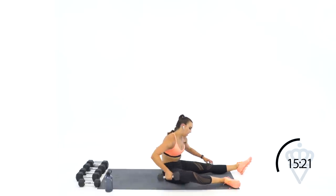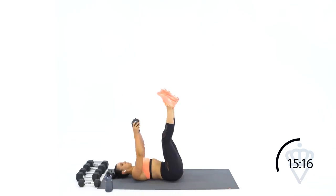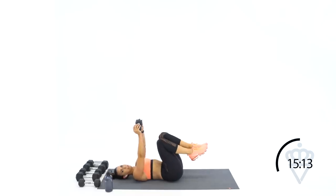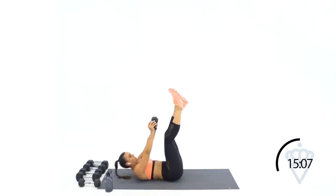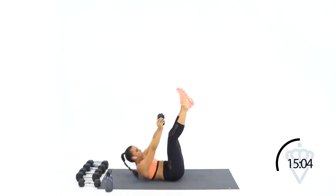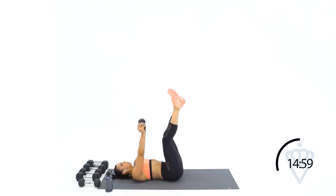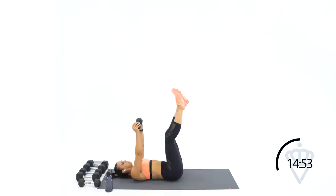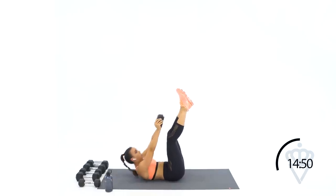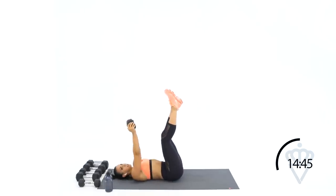Dumbbell in your hands — toe touches. Legs are straight up; if you need to modify, bend them. We're crunching. Ready? 30 seconds up first — I want you to reach high, squeeze up there at the top for as long as you can, and then release. 15 seconds. Good job. Four, three, two, one. Rest.